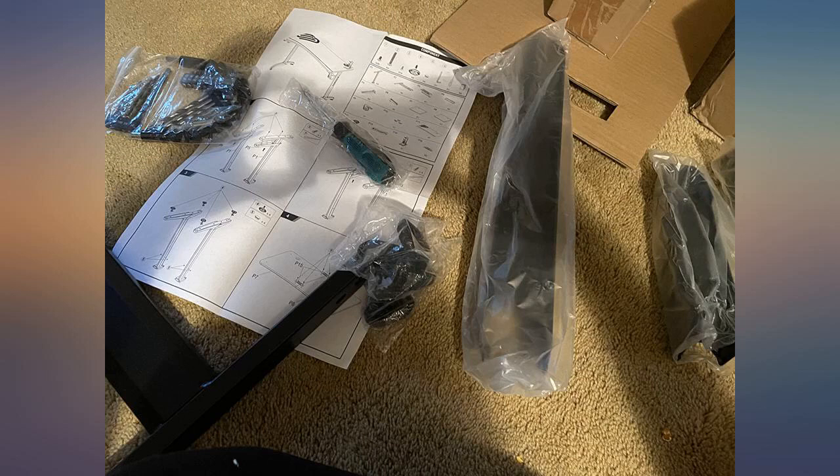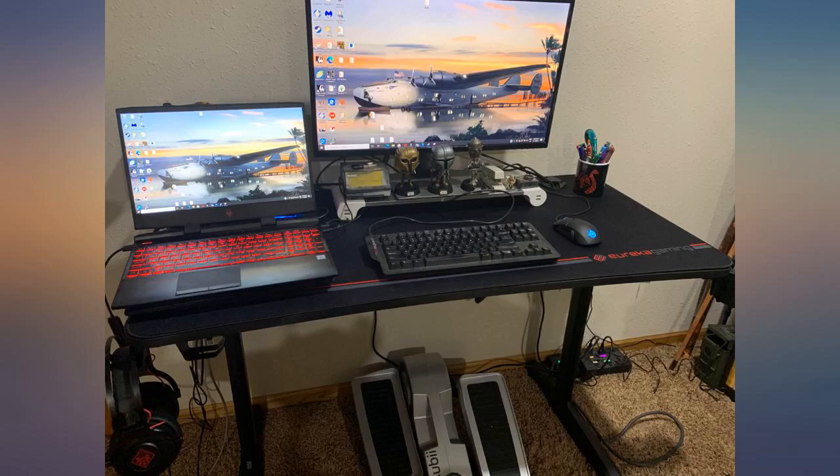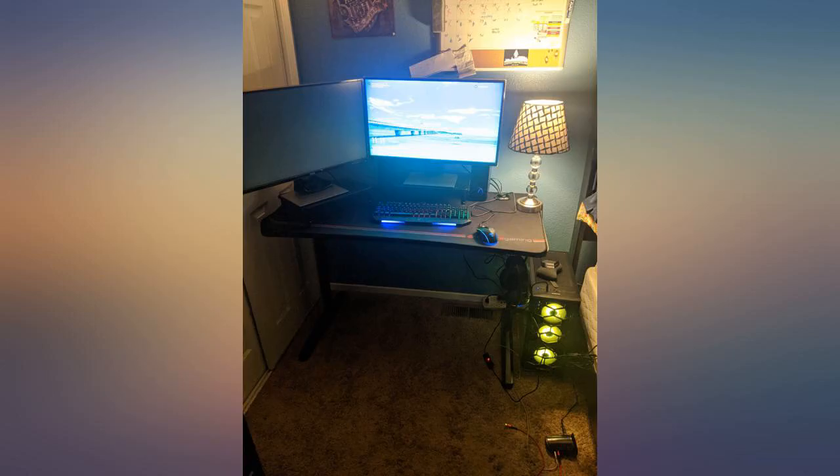The cup holder and headset storage were a great bonus that I didn't even know I wanted. The charging rack is useless to me, but it does keep my rarely used controller off my desk.